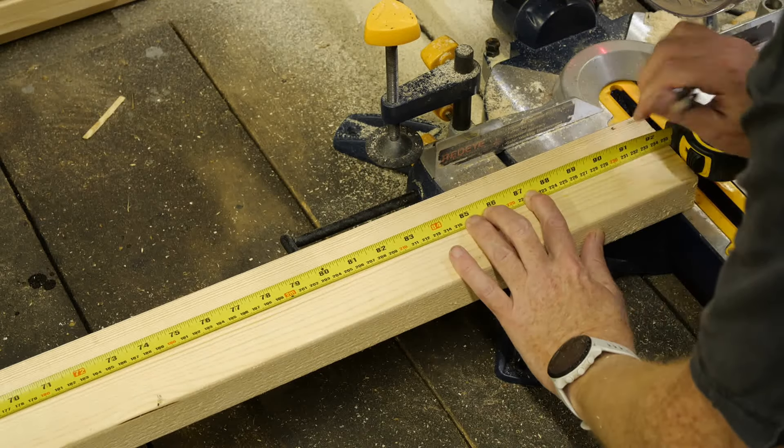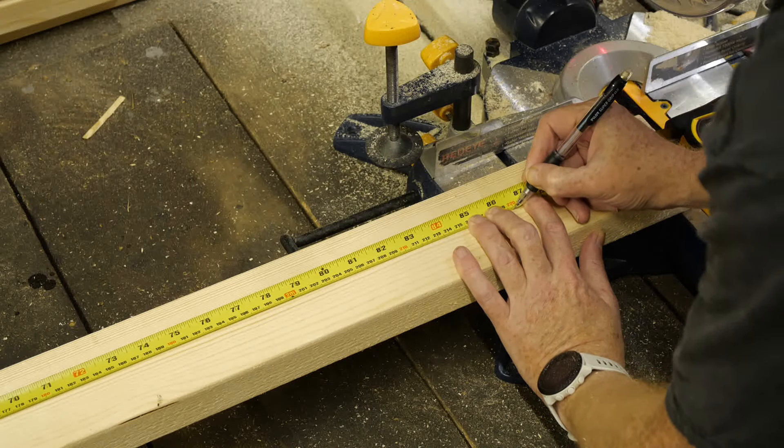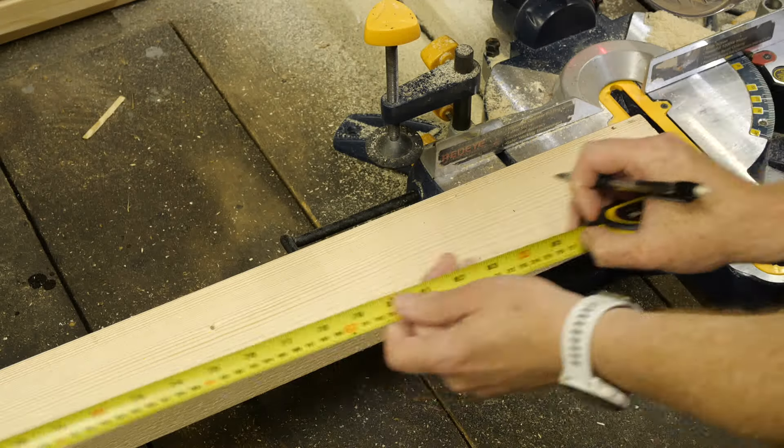I now measure up and cut four long lengths, four shorter lengths for the width, and four for the height at the corners.